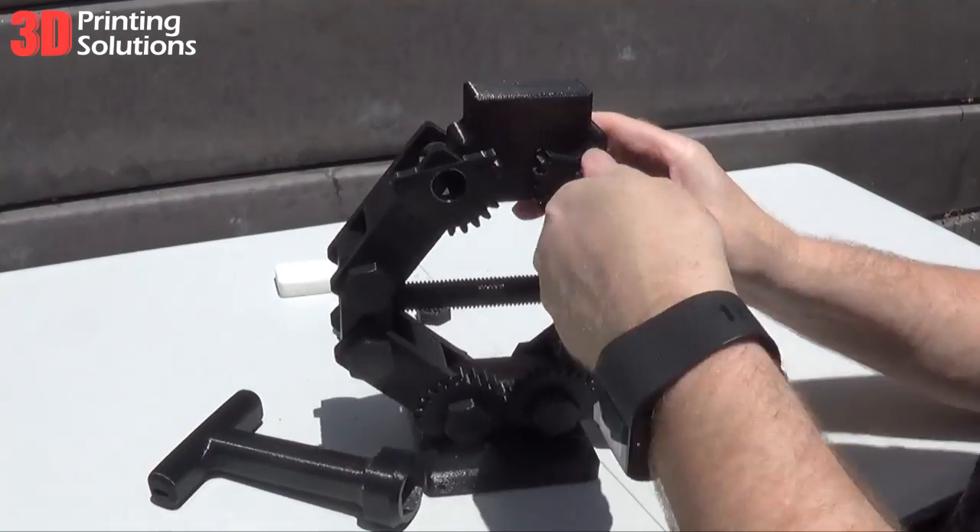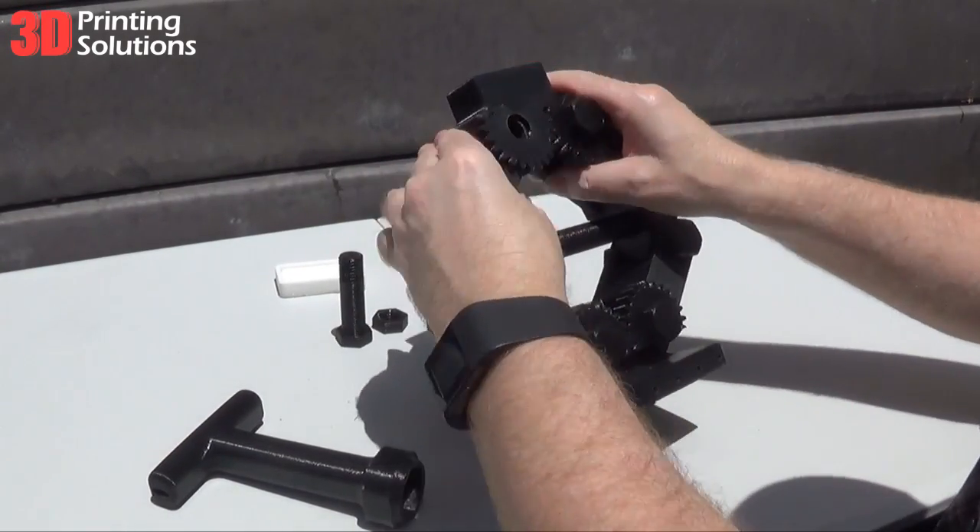Assembly was easy as the polycarbonate material printed well, producing parts with perfect tolerance.